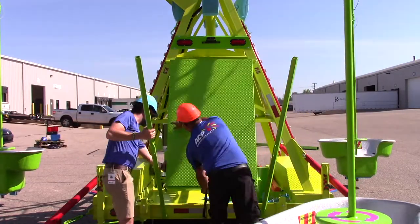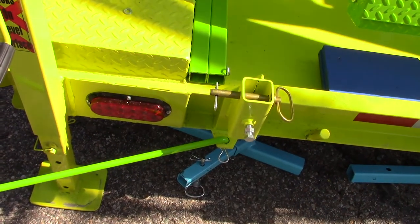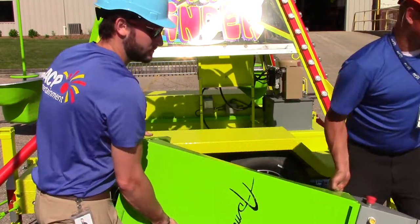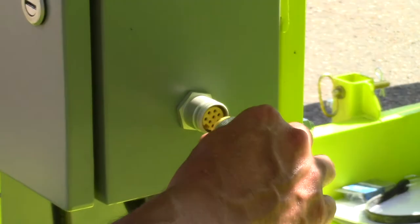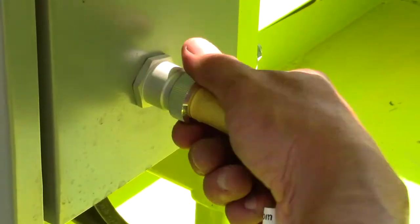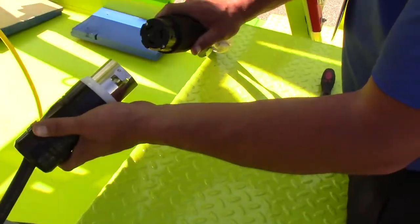Then put the platform down to its transport position, again using two people. Put the platform bars back where they belong and pin them into place. There are two types of control options for the Mindwinder — this specific ride has an outside control panel, but inside control panel options are also available. Remove the control console from the base of the ride and put it into a safe position at the exterior perimeter of the ride but within the fencing limits. Connect the control cable from the electrical box in the base of the ride to the control console. At this point, or at any point before this, connect power to the ride.